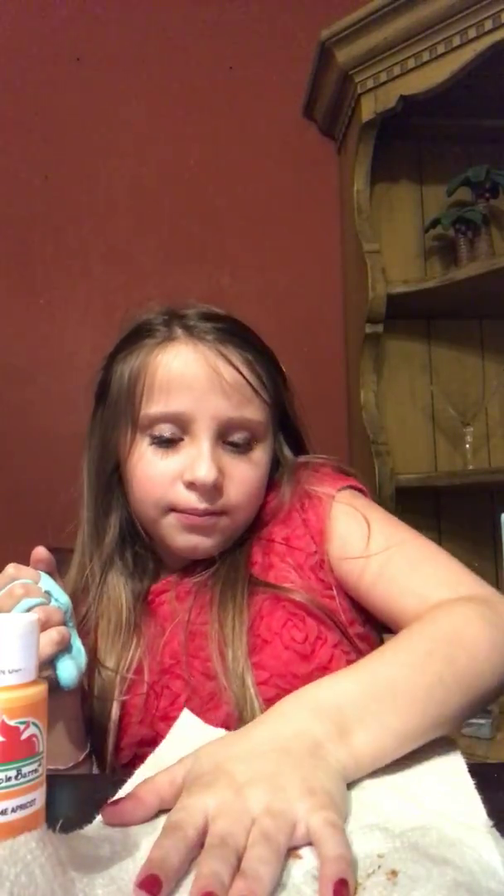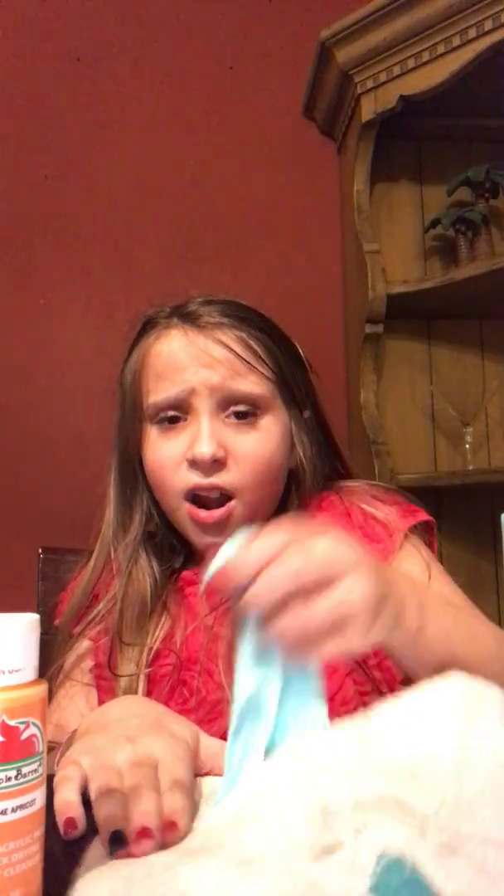Here is my slime, and I accidentally got a little bit of water. I want to flip this napkin over because it's dirty. Oh no — it's sticking to the paper towel! Oh my goodness — this is such good slime and it's sticking to the paper towel.